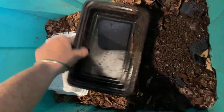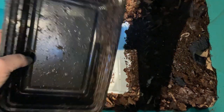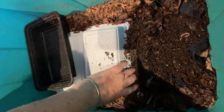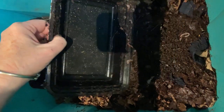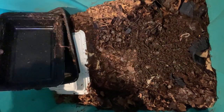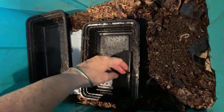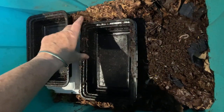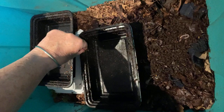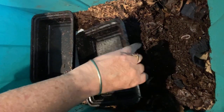There's one of the worms there, still hiding out in his container. There's a lot of castings in these containers. What I do is I have Landon run them out to the garden if he's headed that way. There are worms in these containers — he runs them out to the garden and rinses them off over one of our containers or into the garden itself. And of course I can do that too.